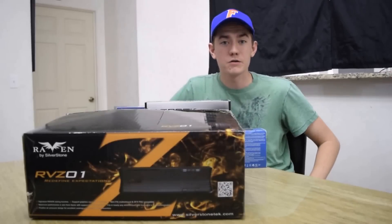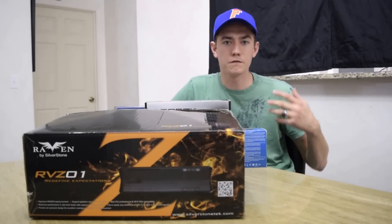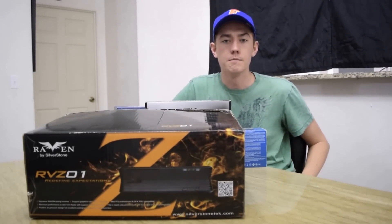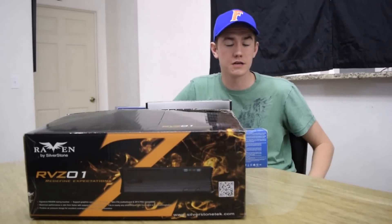Now I'm going to be going over the parts that I have chosen for my build. Full disclosure, I have already constructed this computer and I've been using it for several weeks now, but I became aware of the need for a build guide to come up.